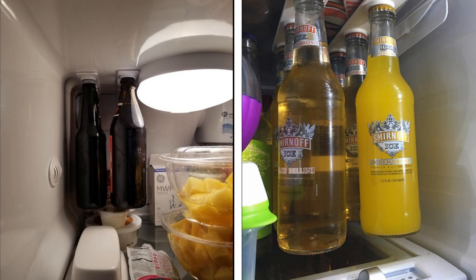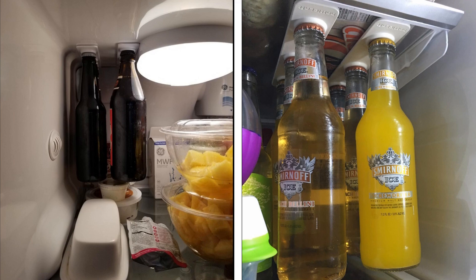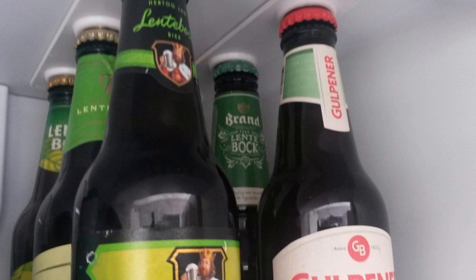Hack 20: Another example of dead space inside the refrigerator is the extra vertical space underneath the top layers of the fridge shelves. A magnetic bottle holder will allow you to utilize this extra space so you don't have to buy another bulky container for your cold drinks. Just stick them up by the bottle cap and let the magnet do its job, freeing up space in the refrigerator.